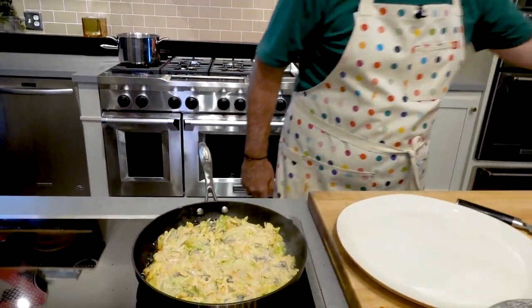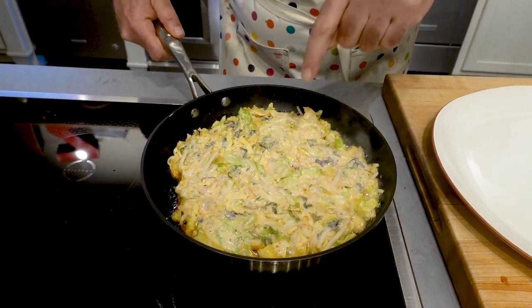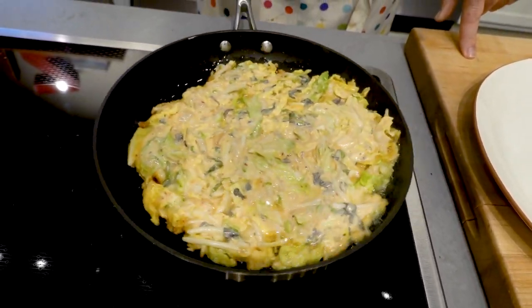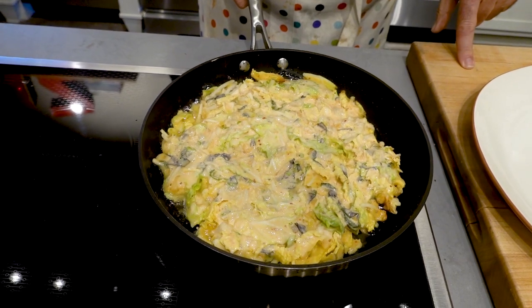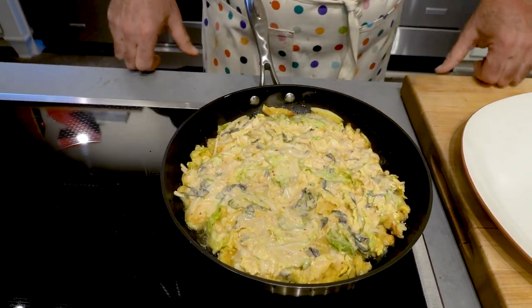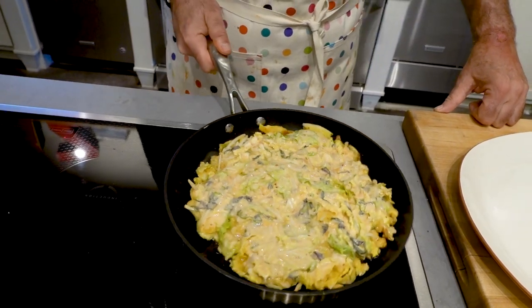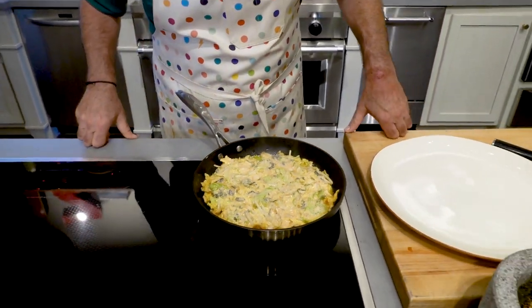Once I see this happening, I'm going to turn this down to just below medium-high. In the amount of time while we were talking, if you look around the edges, you can see it starting to brown. I can smell it starting to brown. When I do this, you see it moving as one. You can almost watch it starting to cook around the edges and move in towards the center. We are going to wait to flip this until it is more stable — right now it is not stable to flip.